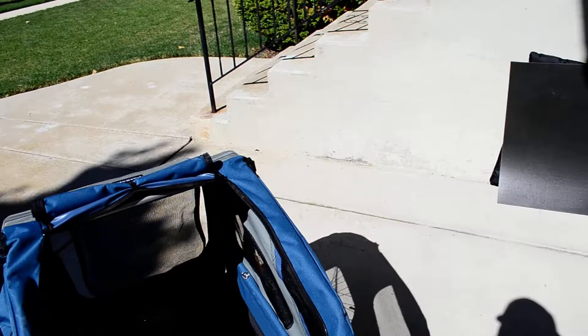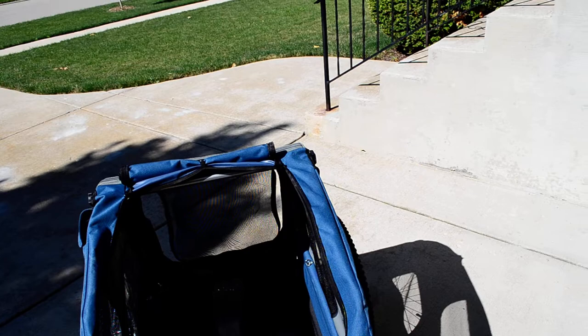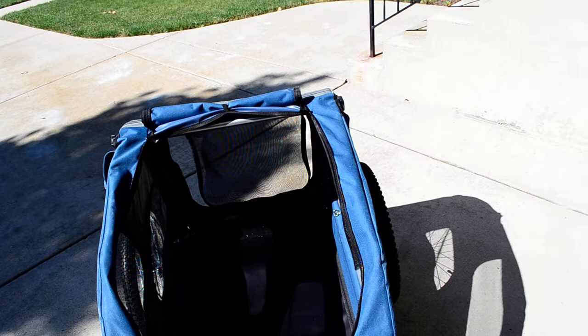Like I said, it's polyester and then it has some type of waterproof bottom. I'm going to lift this up and show you the design. There really is not a solid floorboard for this trailer. So if you have a small dog — 20 pounds — no big deal. But once you go to a larger dog, there's not going to be any stability for the dog to step on.